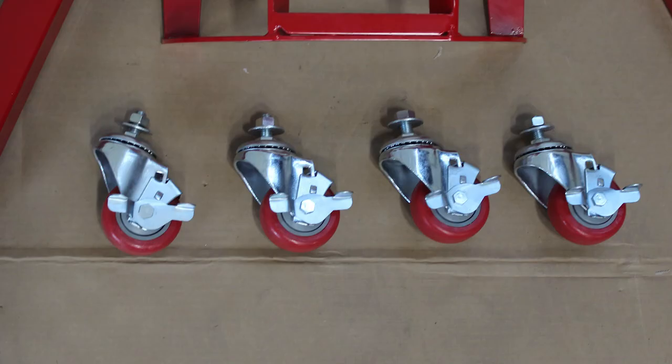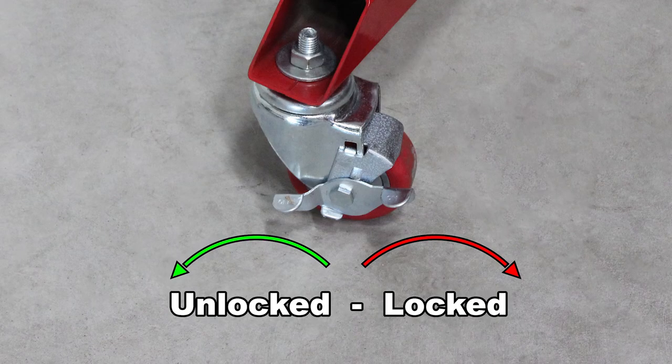Heavy-duty swiveling caster wheels allow easy moving, and all four wheels have locks to prevent the stand from rolling away.